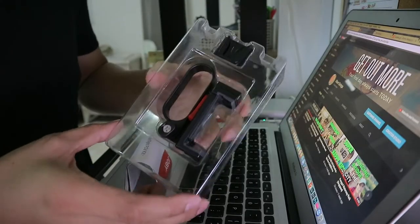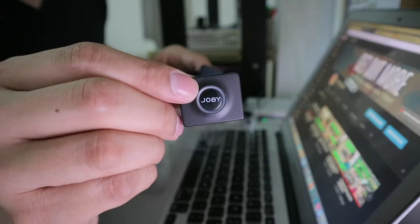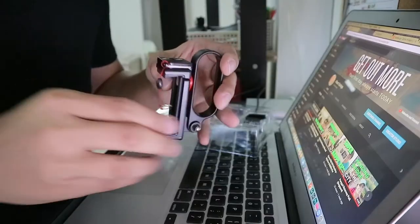And this is what you get in the box. You will have the user guide, a Bluetooth wireless trigger, a cold shoe adapter, and here's the actual grip.